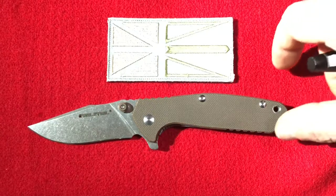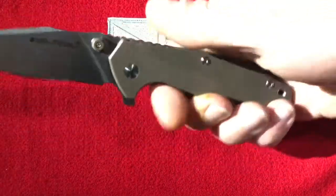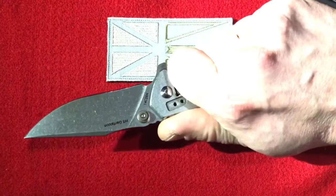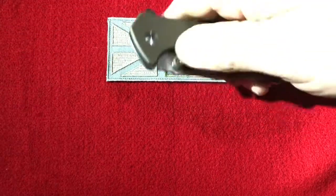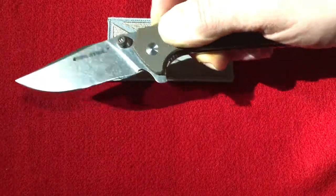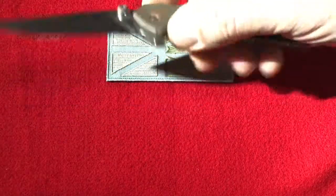I didn't do an unboxing, but my first impression was I loved it. It flipped really well right out of the box, fits the hand nicely, and it's got a nice comfortable grip. The lock release is really nice and comfortable, it flips great, and it's got a nice detent to it.